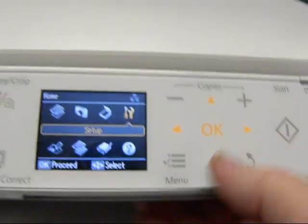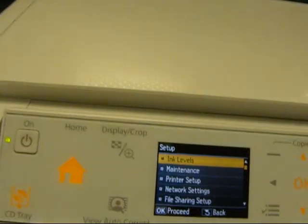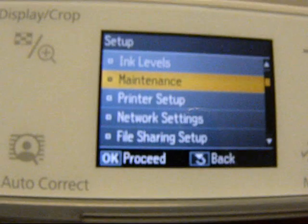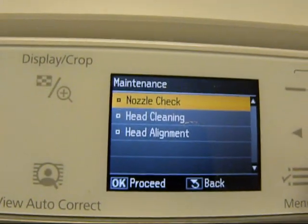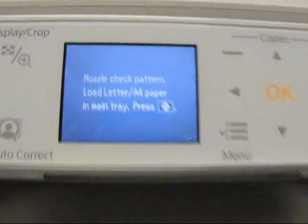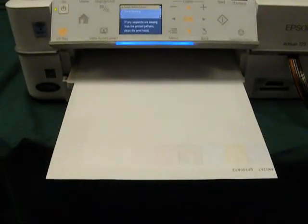That's your maintenance. Say okay. Now what we're going to do is go down to maintenance, and then do okay for a nozzle check. Now the nozzle check came out perfect. That's what you want.